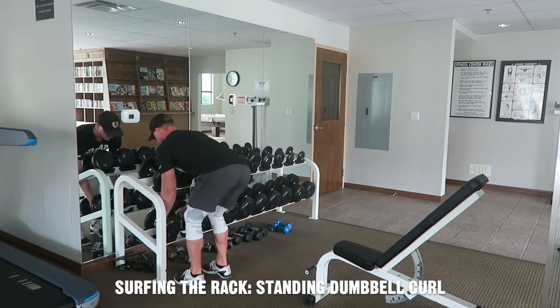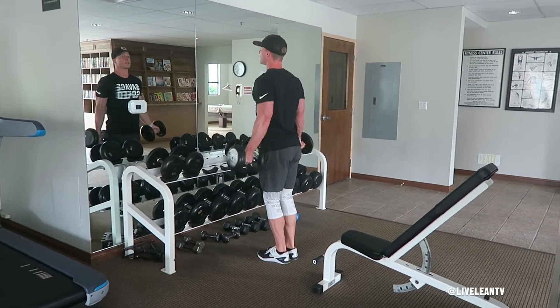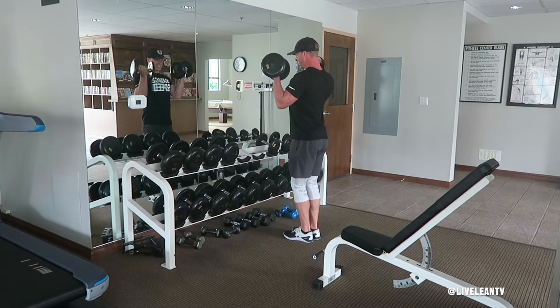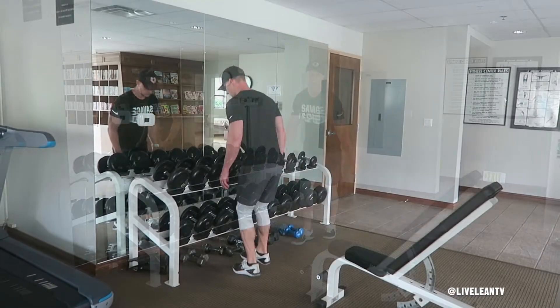Surfing the Rack. Standing Dumbbell Curl is a training protocol that targets the biceps and is an excellent workout finisher to completely burn out your muscles at the end of your workout. Start with the heaviest weight you can lift for six to eight reps using proper form.